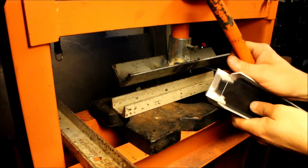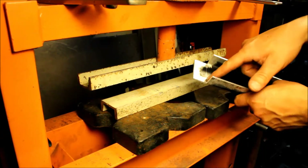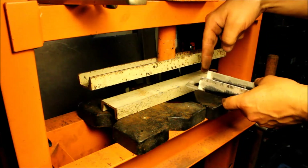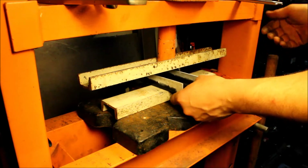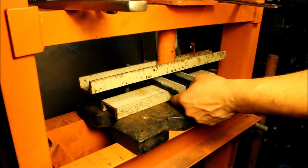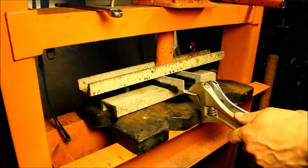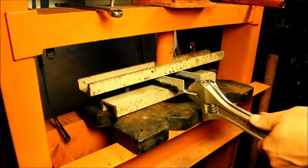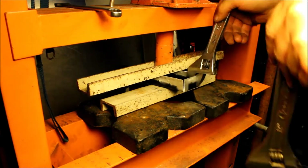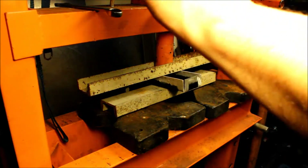We're not quite to 90 degrees so we're going to press it in the press to get it there. To make this bend here you would need a box and pan brake or a press brake with a smaller die to press down. I don't have either, so I'm just going to bend this by hand, clamp it just to hold it, and take a pair of crescent wrenches to move it up into shape.